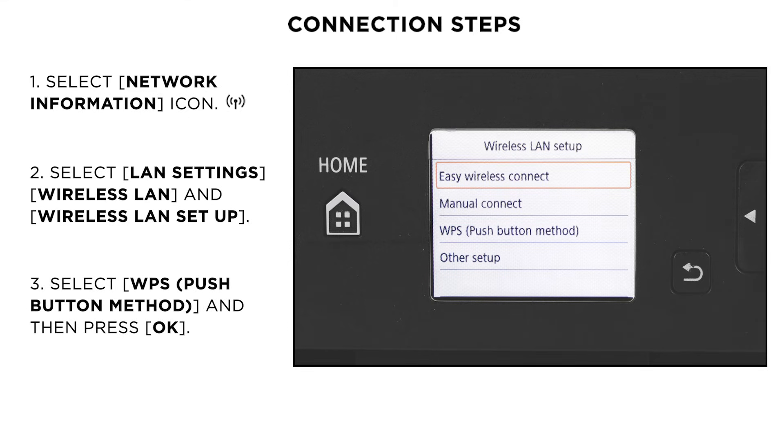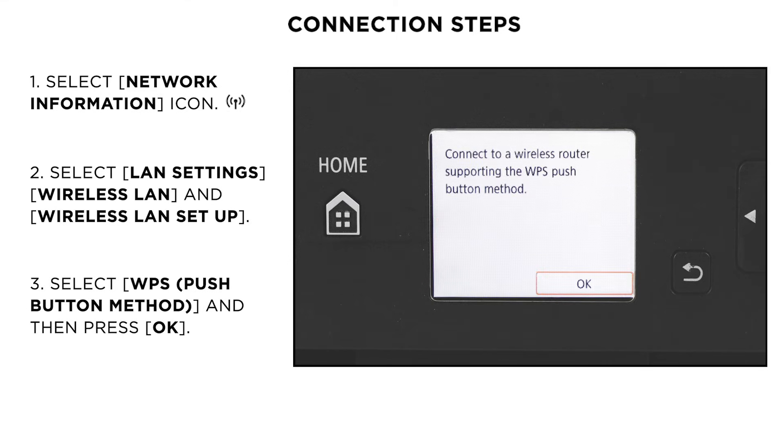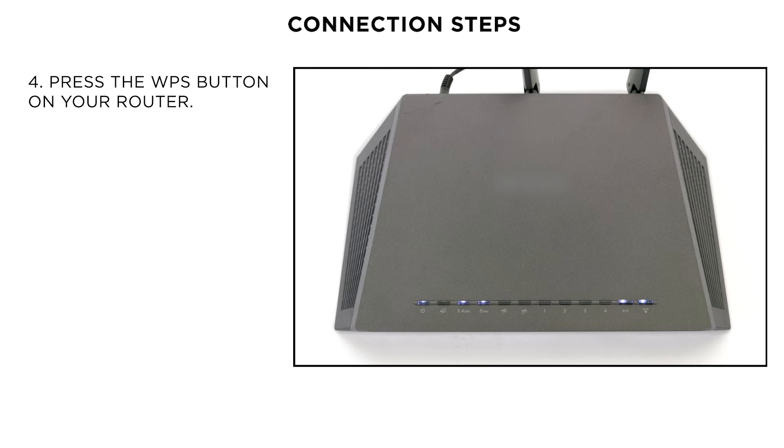On the next menu, select WPS and press the OK button. Now, please press and hold the WPS button on the wireless router until the light blinks. This may differ depending on your home router.